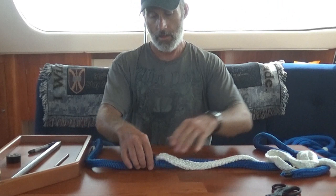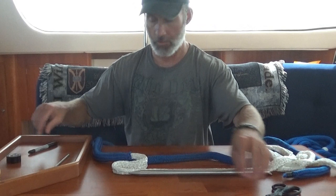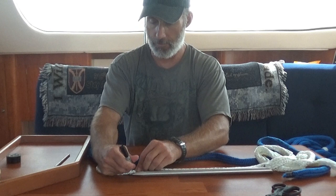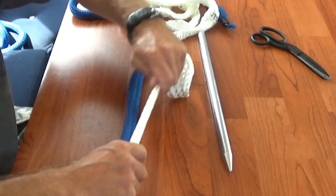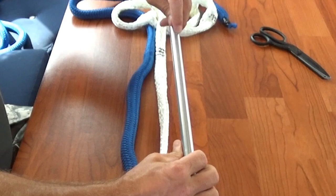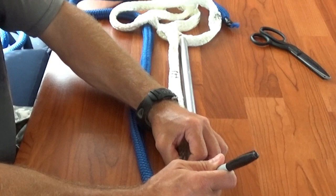Now we've got our cover and our core set up. We have mark two on the core — we're going to pull out a bunch of the core and use our fid as a measuring device. One fid length from mark two we'll mark this as mark three. Then we make another mark at three-quarter fid length — most fids will have lines at one-quarter and three-quarter of the fid length. Mark four lines at the tip.